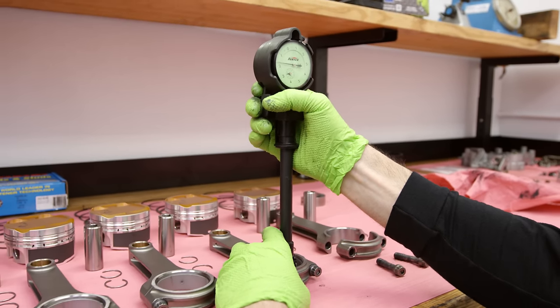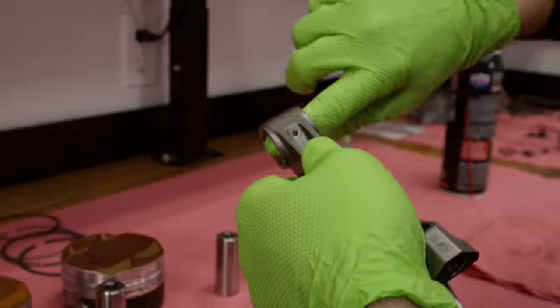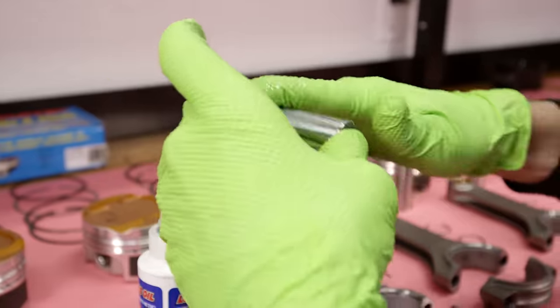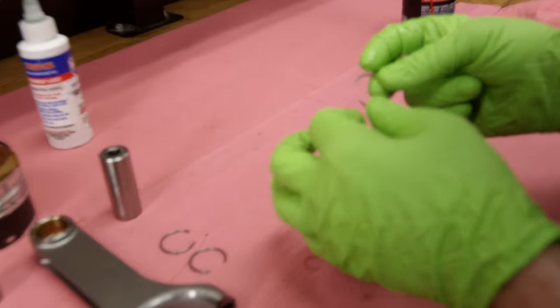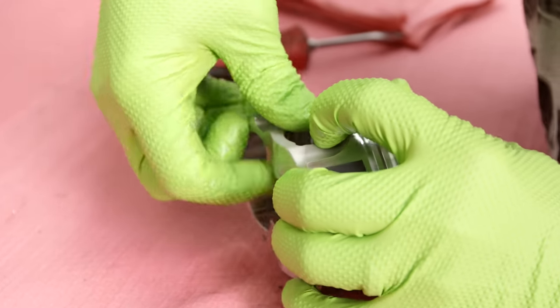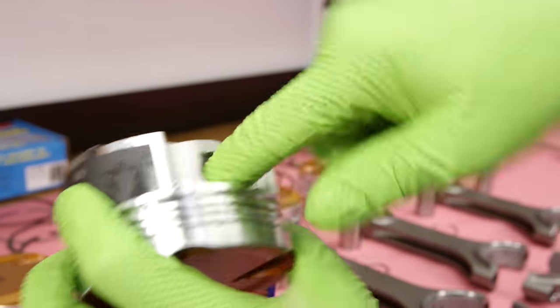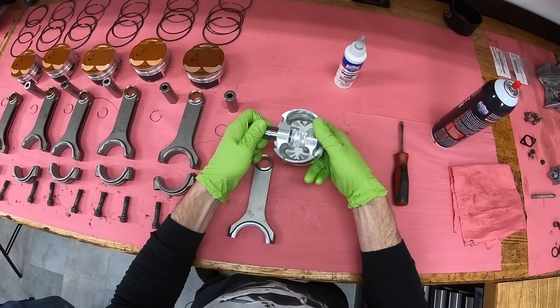Time to install the pistons onto the rods. Use assembly lube and get everything lubricated. These are what they call free-floating pins — these little clips hold them in. You install it on the piston and the rod, and the pin is actually able to rotate both on the piston and the rod. What's cool about these JE pistons is they're coated on both the top and the sides. The coating on the top helps with temperature, and the one on the skirts helps with cylinder wear.